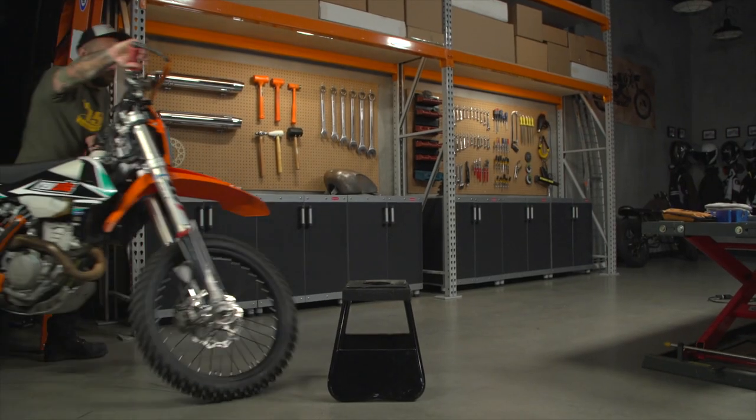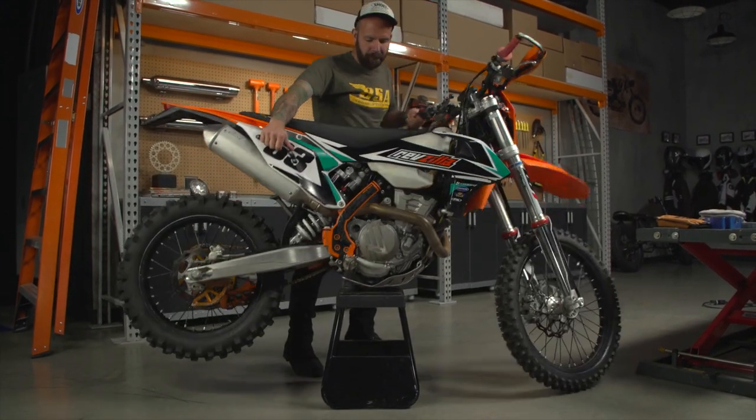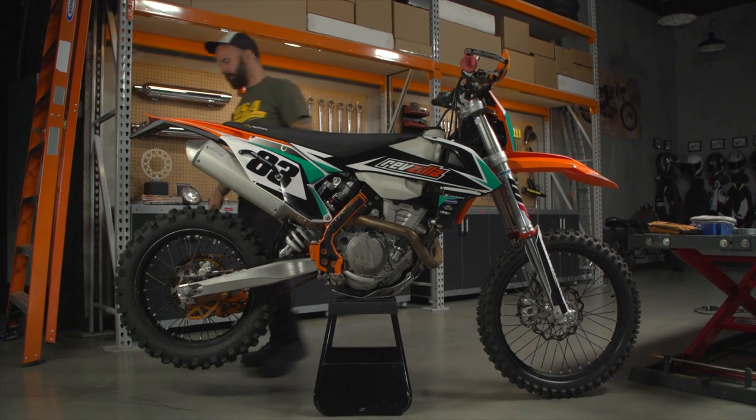This product is made to work exclusively with dirt bikes. We're going to use Spurgeon's 2018 KTM 350 EXCF to show you the installation process on the rear wheel. But first things first, let's go over what we need to get the job done.